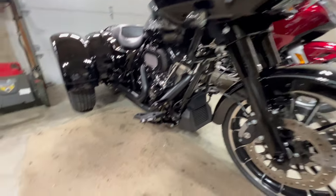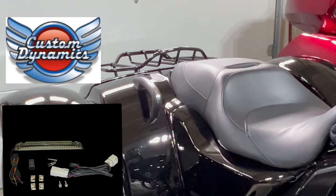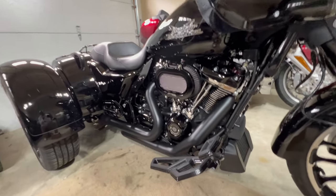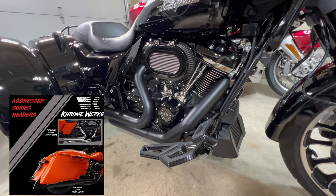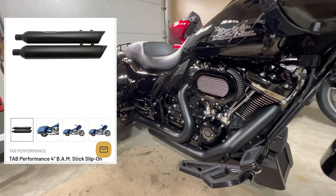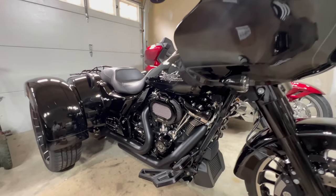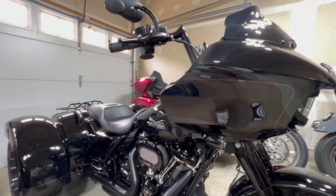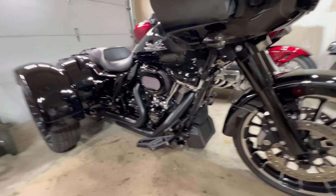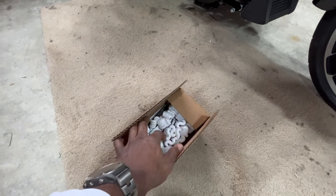Hey, what's up YouTube! Today I'm gonna be installing the Custom Dynamics rear light that goes on the roof rack. Update so far: I've put on the Chromeworks headers and the Tab BAM mufflers, and this thing is ready. I just need to find a tuner that has a configuration map for this bike so I might be able to ride it again one day.